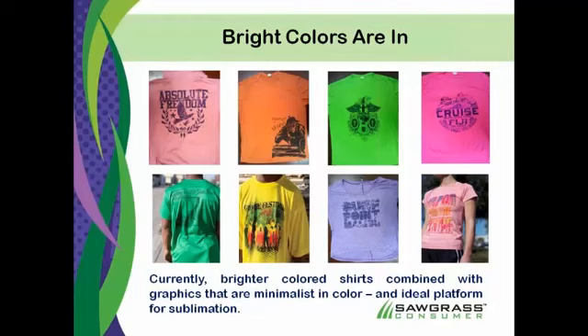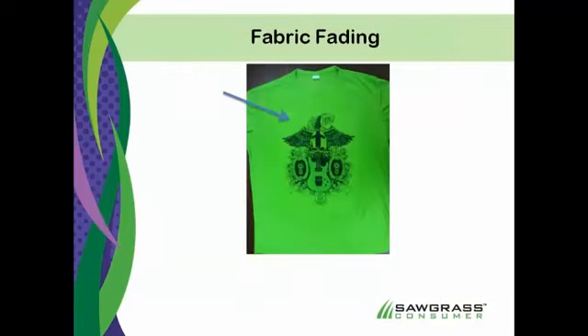You want to follow that trend as much as you can, because right now it doesn't matter — we're using blacks and navies and royals and things like that on some of these brighter colored backgrounds. So it gives us a lot of capabilities there to reach into things.